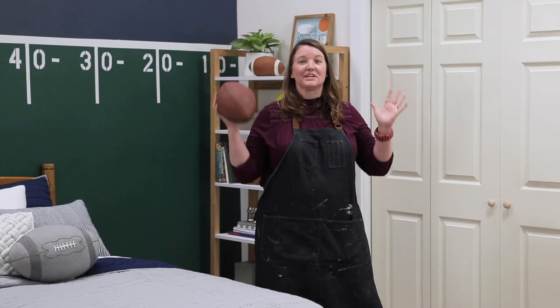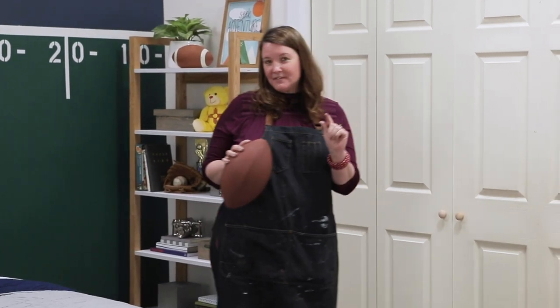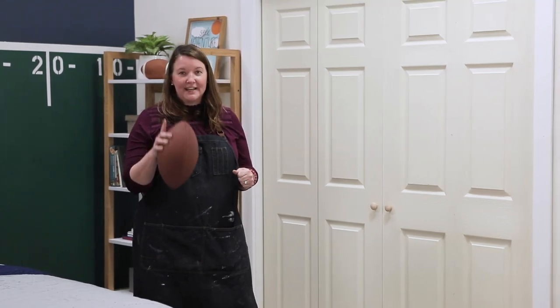This football room was a touchdown — everyone loved it, especially my nephew. But these closet doors need a bit of an upgrade, and I have a very cool, unique idea on how to transform these. Get ready, it's gonna be good.